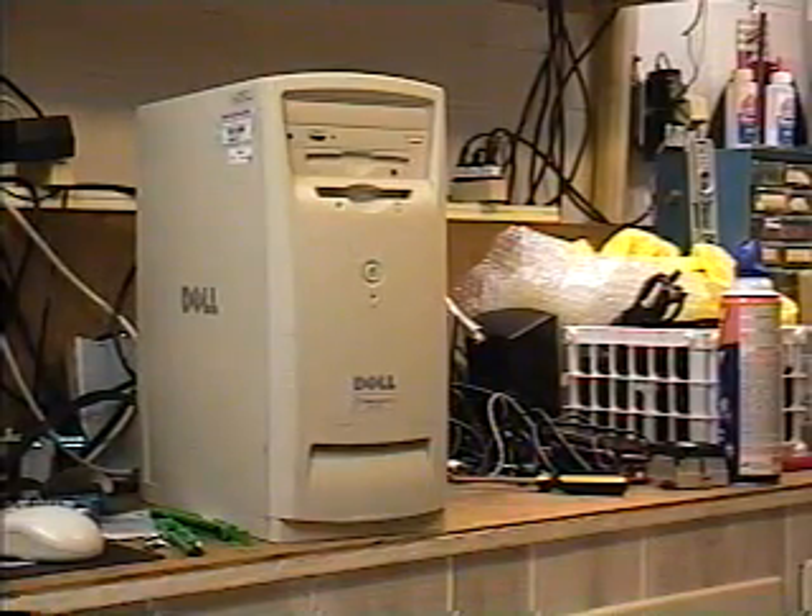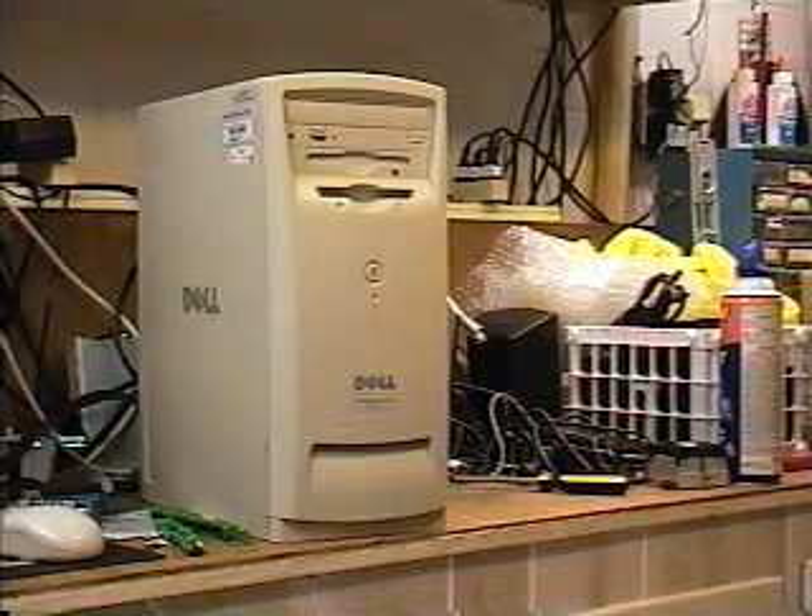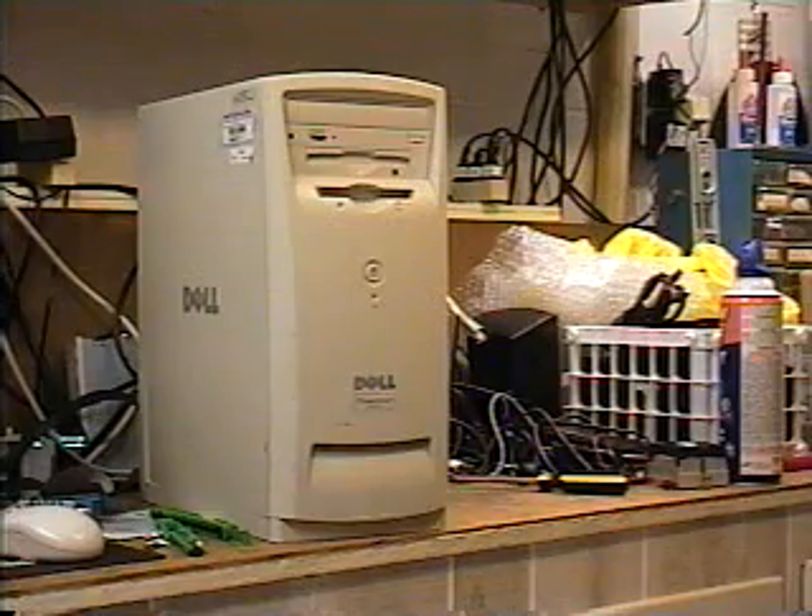Hello there! This is Music Man again, 0150, also known as Gary. And this is the final video for PC repair on the Dell L667R computer.